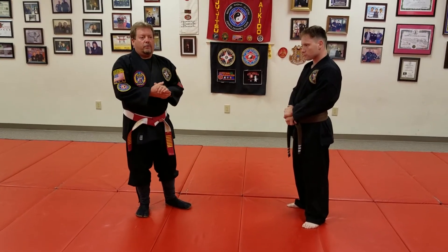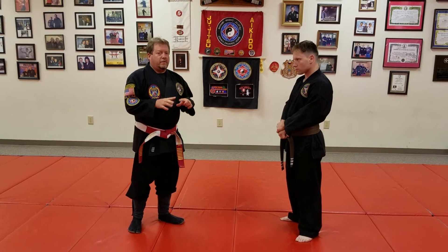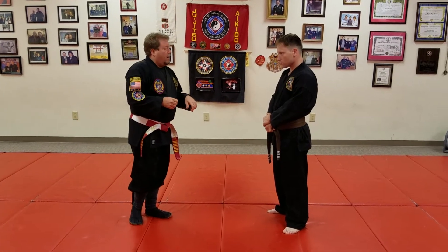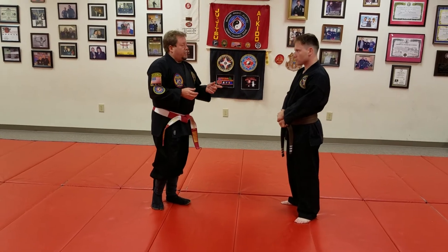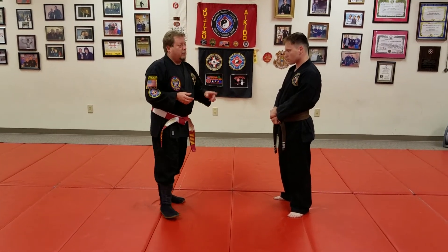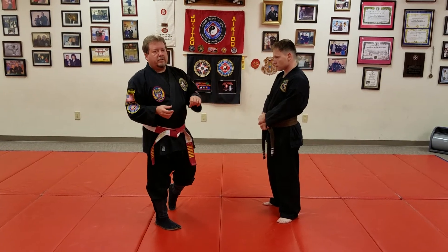Okay, this is John Murdoch again. I'm going to go through another variation here. Let's do the same thing we did earlier. This is going to be from a lunging grab, just like we did earlier, but it's going to be a different variation of the technique. I'll go through the slow-mo and turn it in both directions so you can see it.